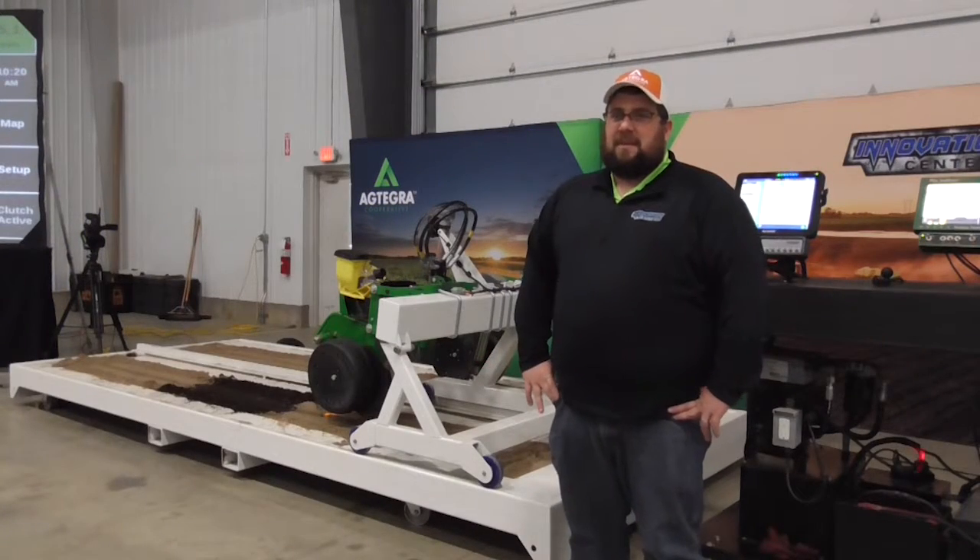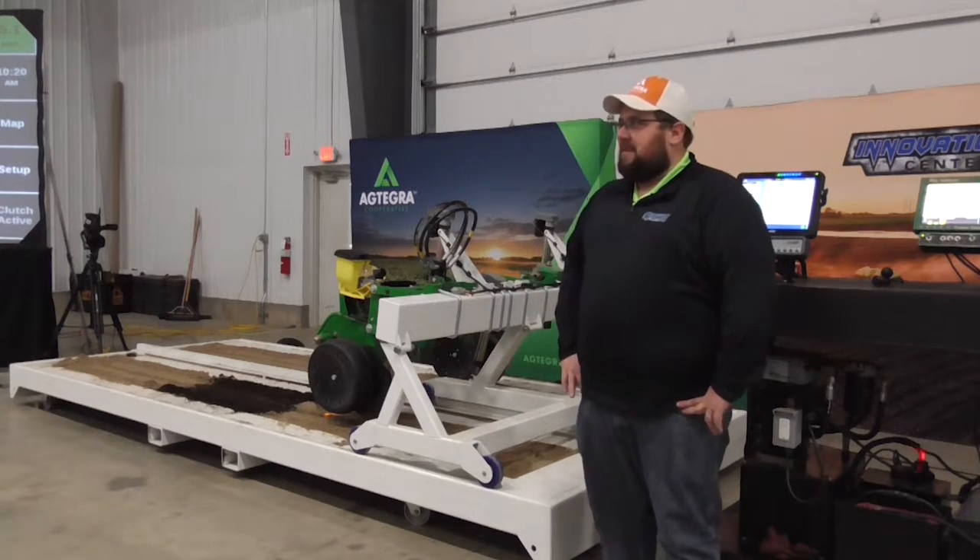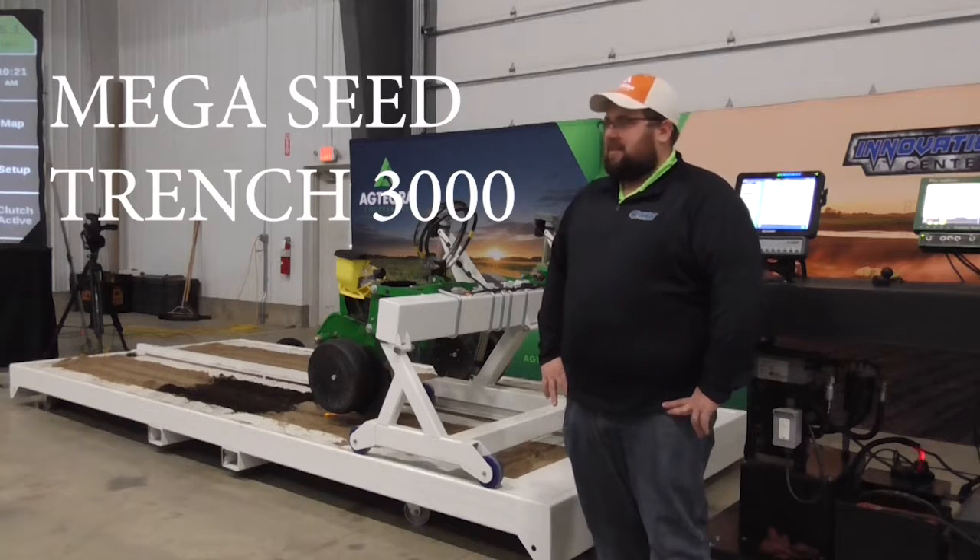Joe Earhart here from the Woolsey Innovation Center. I'm the precision ag specialist down there. Today we're talking about our cool invention here called the Mega Seed Trench 3000.